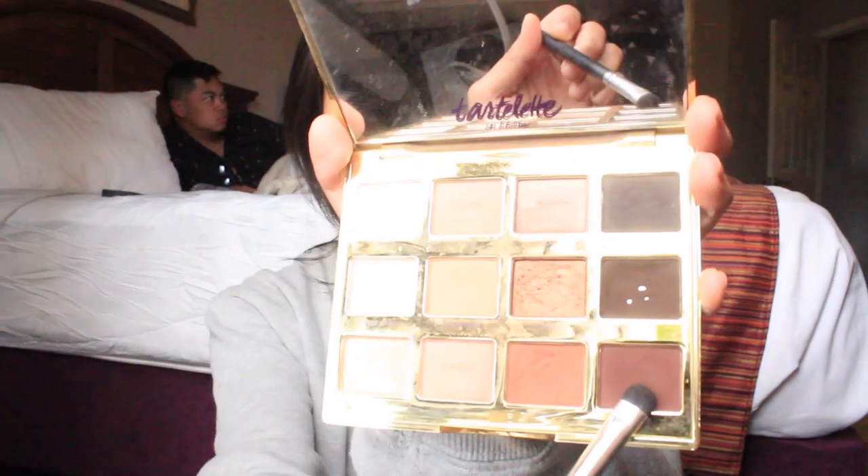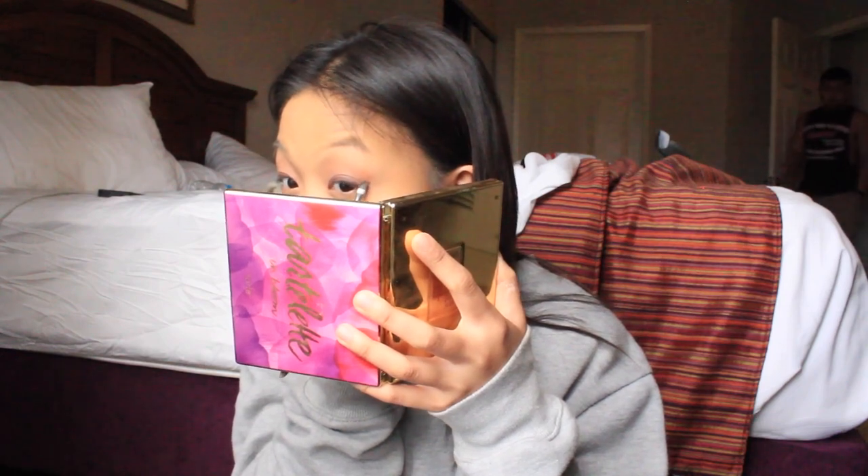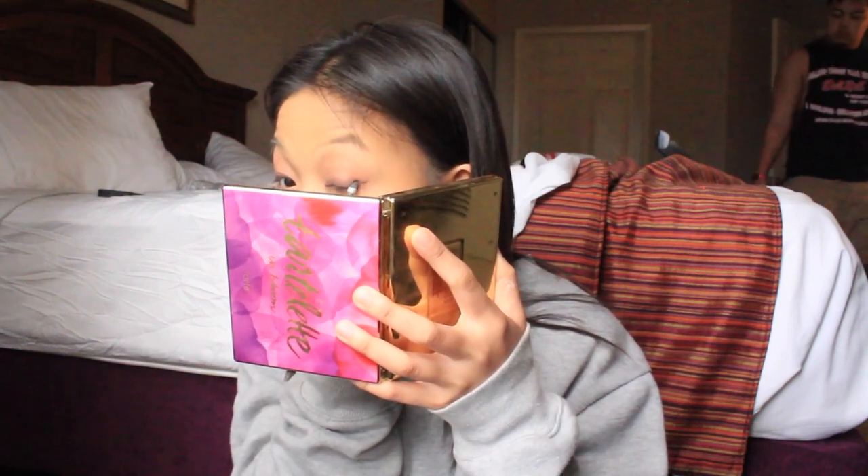So I'm taking Later from the Tarte in the Bloom palette and just putting that all over the lid — putting it on very messily. I did take the color Rebel and started blending out Later so it looked flawless. Just blend it out. Same thing — I took Smoke Show and just lined my eyes and then put on concealer. It's honestly the same thing, just different eyeshadows.